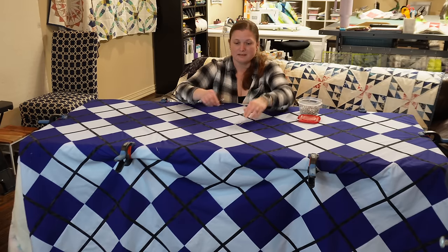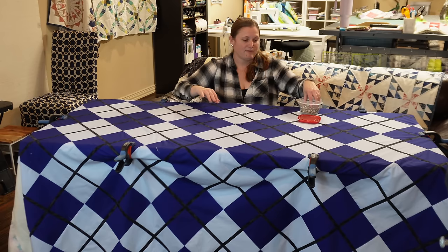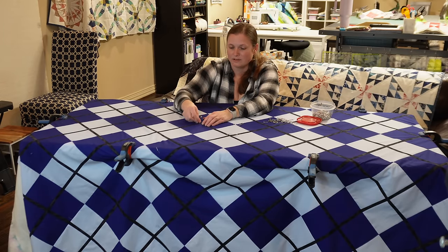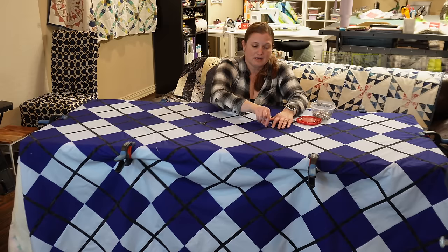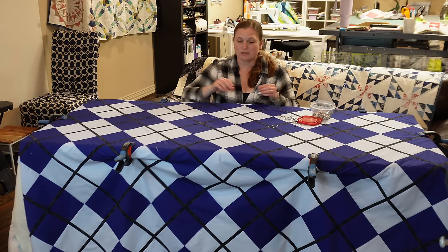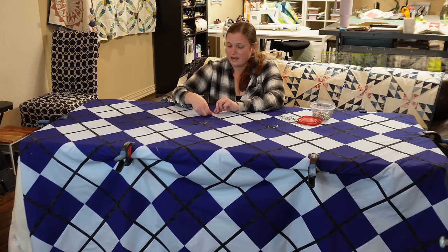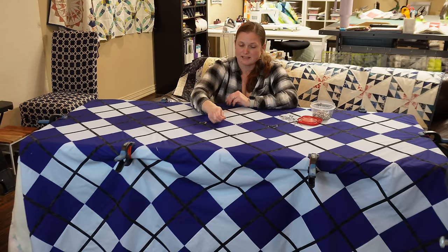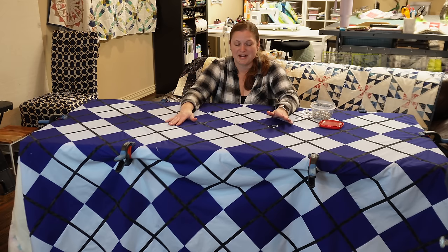I can see it bubbles up a little bit there, so I know I didn't get it perfectly even with the first smoothing and clamping — I can adjust as I work. It can be tedious, but quilting is tedious. I don't know where the idea comes from that we have to do everything fast. Pinning helps me get a much nicer finish because I can smooth everything and I don't get as many of those little ripples that I used to get when I spray basted.